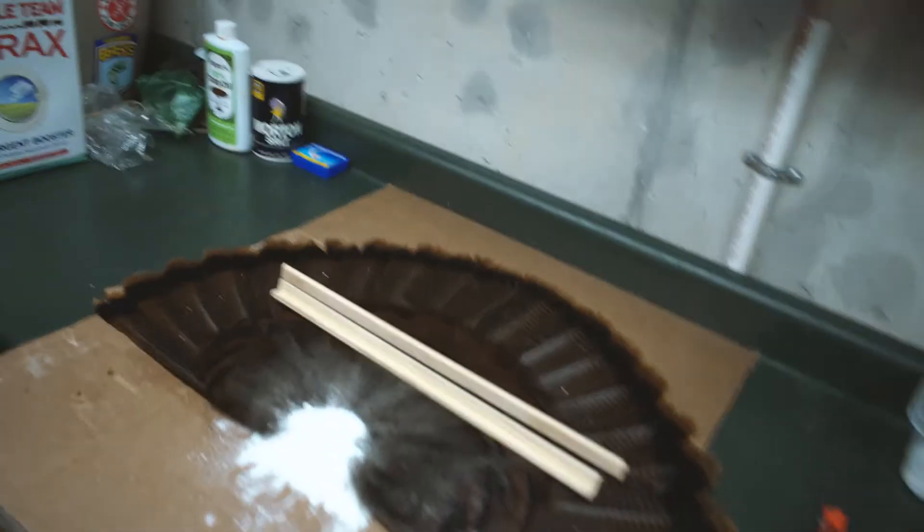So that's the process I go through to clean my turkey fans. I hope it helps you. I kind of think it gets all the mites and insects out and all the stuff you don't want in your house. But it turns out great — it's awesome.